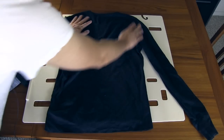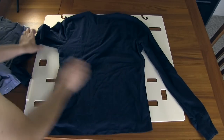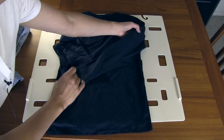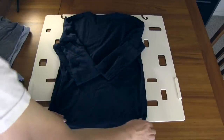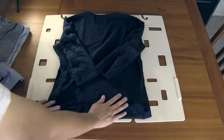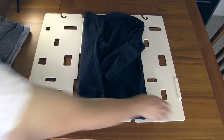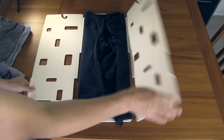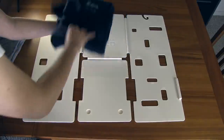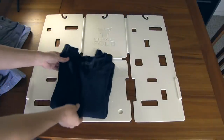Now this also works on long sleeve shirts as well. On a long sleeve shirt, you probably want to fold the sleeves in a little bit like that before you use the device. And then it's as easy as this. And you've got a relatively nicely folded shirt.